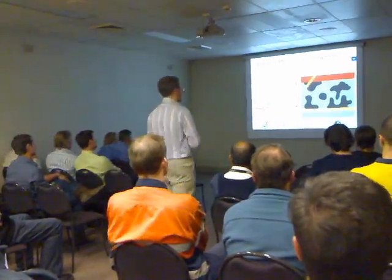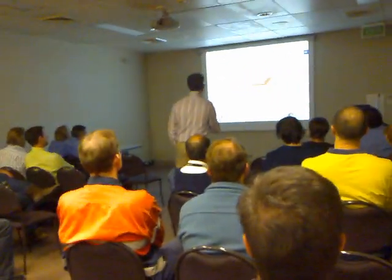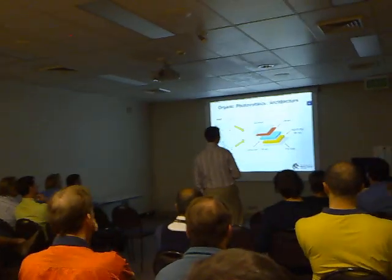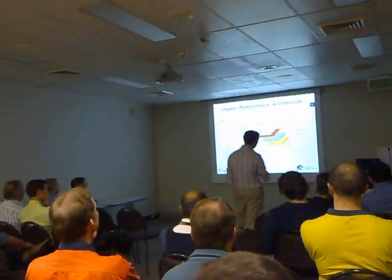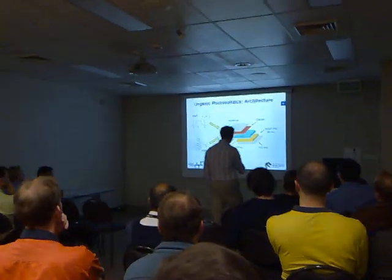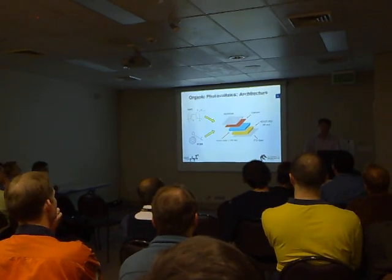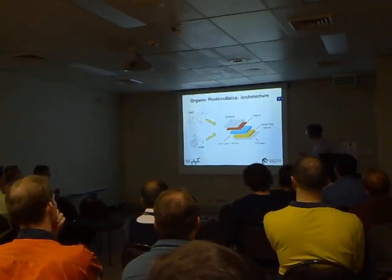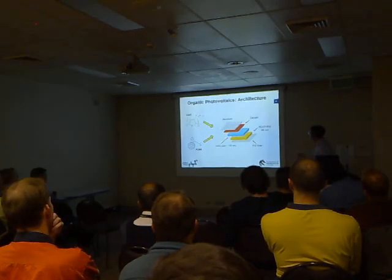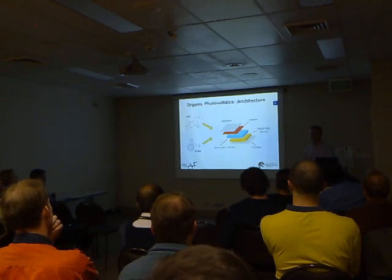So that's how they work. How do we build these devices? We make these blends with liquids, and we can lay them down on a variety of surfaces. Typically for research purposes, we take glass coated with a transparent conductor — this ITO label is indium tin oxide, it's just a transparent metal. We have a series of buffer layers, then we put our blend in here, and then we'll evaporate contacts onto the top and build our solar cell that way.